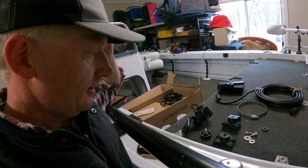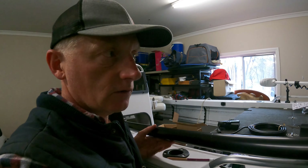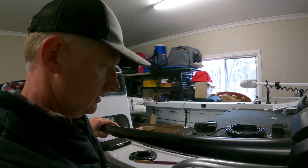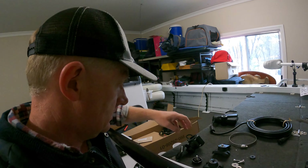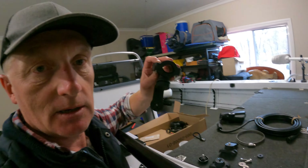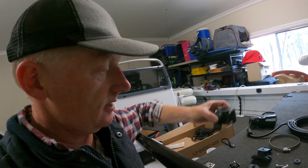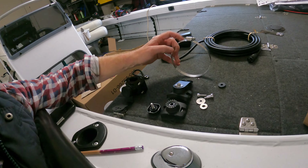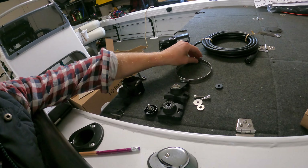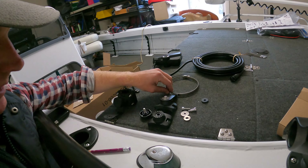So as mentioned, in the box we have a number of different brackets. We're going with the pole so we can use the Minn Kota electric motor off the front and still be able to move our transducer to target fish. In the box we have a number of different brackets — this is the one we're going to be using, which is our pole bracket. There are also brackets included for installing straight to your trolling motor, but we're not going to spend any time on that today because we're going to hook ours up to the pole.